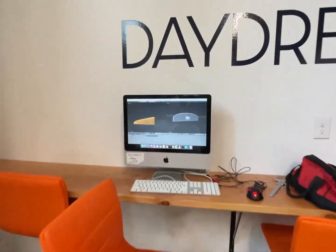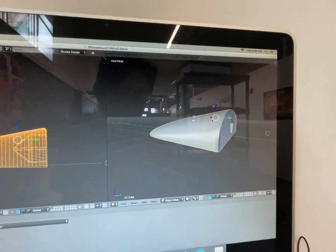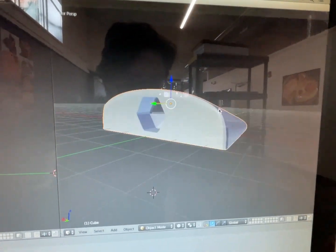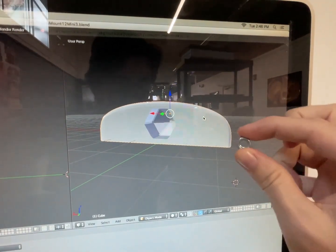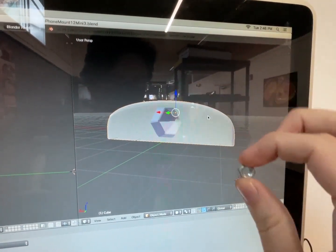Over here I have the model. You see this nut will go right in there — we'll glue it in place.